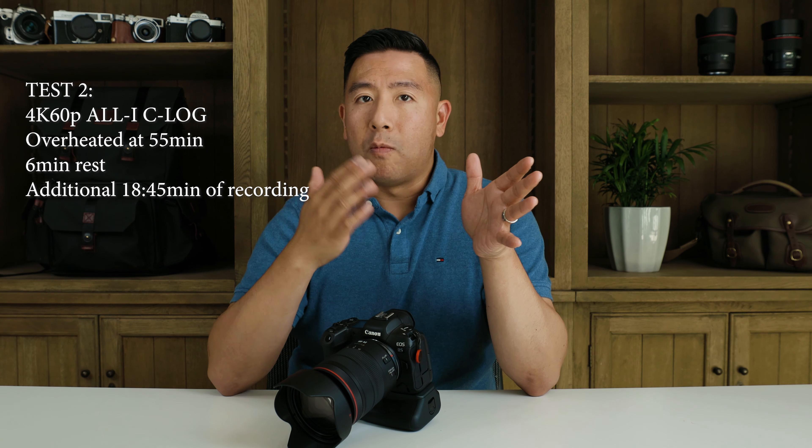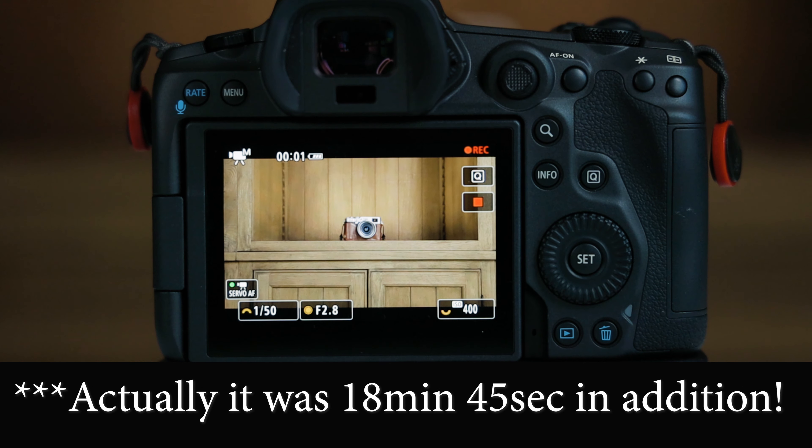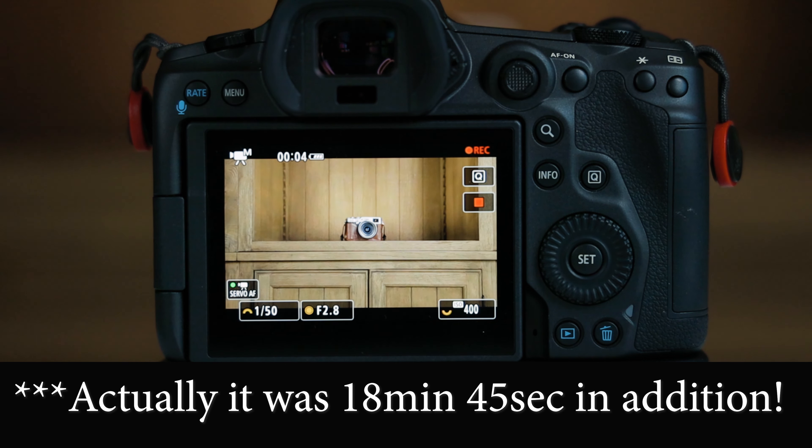That was the 4K IPB mode. Today I did a 4K 60P All-I mode test and it did overheat at 55 minutes. I stopped the camera, turned it off, let it rest for only about five or six minutes, then turned it back on. It said I could only record about five more minutes, but I got an extra 10-ish minutes before it overheated and turned off by itself.